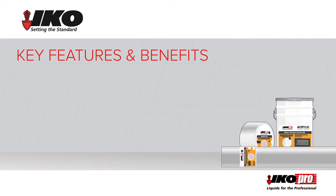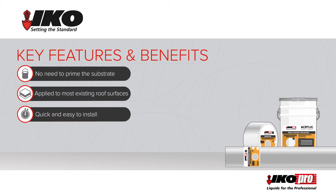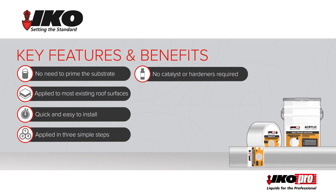The key features and benefits are that there is no need to prime the substrate and it can be applied to most existing roof surfaces. It is quick and easy to install, even on complex detailing, applied in three simple steps. Use straight from the tin as no catalyst or hardeners are required.